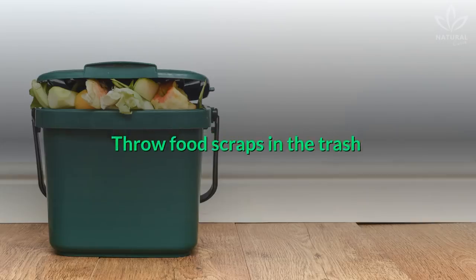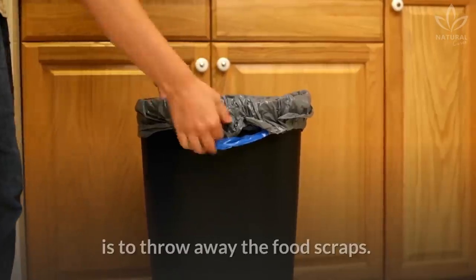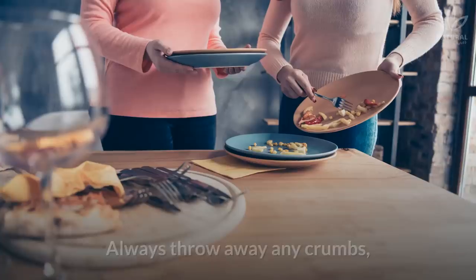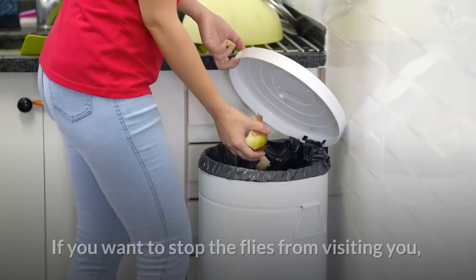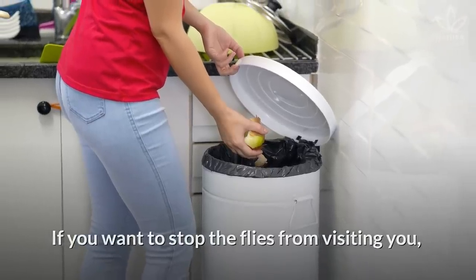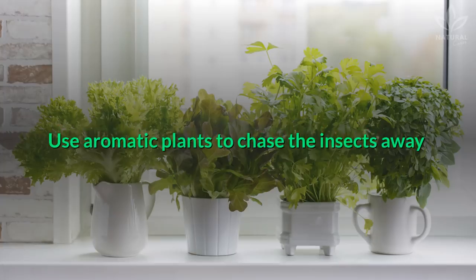Another way of avoiding these flies in your kitchen and home is to throw away the food scraps. Always throw away any crumbs, grains, peels, and seeds. If you want to stop the flies from visiting you, never leave any food scattered on your sink or around your house.